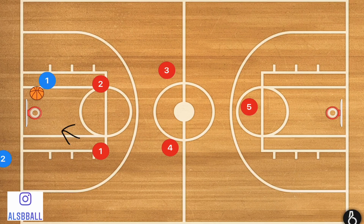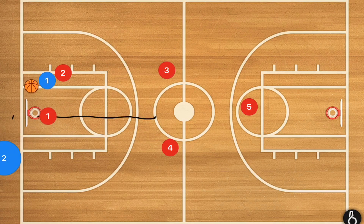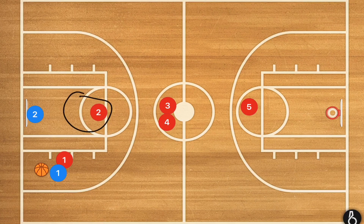Once the other team inbounds the ball, I want to see player 1 up on the player on this side, or if the ball gets inbounded to the other side, player 2 up on that man. At that point I want player 1 to move in and take away the center court, but not go too far forward — we don't want to cut off the reverse pass. I want player 1 guarding the ball handler and player 2 guarding the free throw line. We don't want anything up the middle; we're okay with reverse passes.